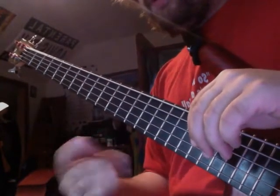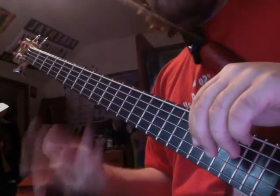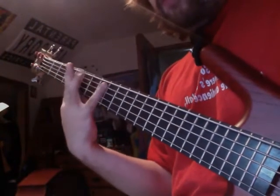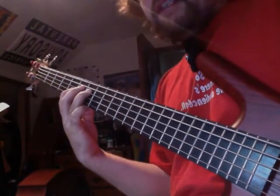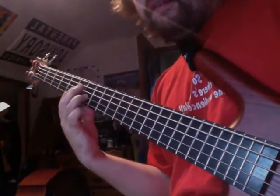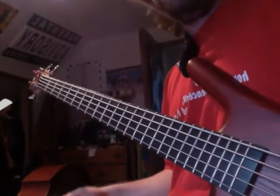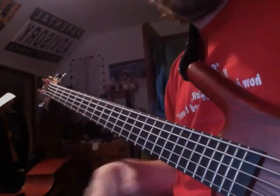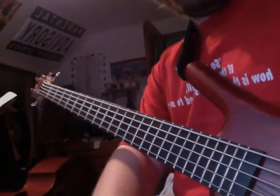Since I showed you how to do major scales in thirds, you also want to be able to do minor scales in thirds: one-three, two-four, three-five, four-six, five-seven, six-octave. Tomorrow in the double lesson Friday I'll go into how major and minor differentiate from one another.